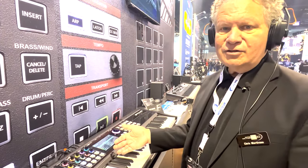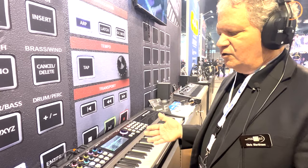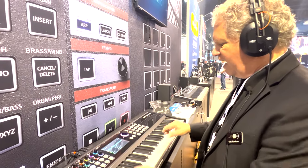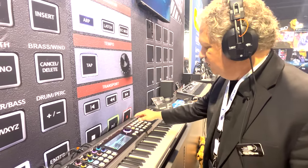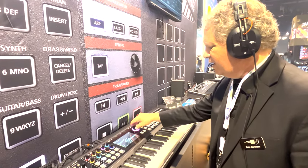16 zones mean you can have many splits and many layers. You have really cool control over the action. Enough talking — you can hear the delicate control you can get over the action.